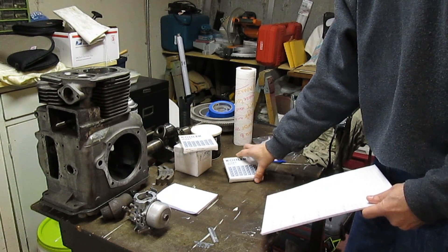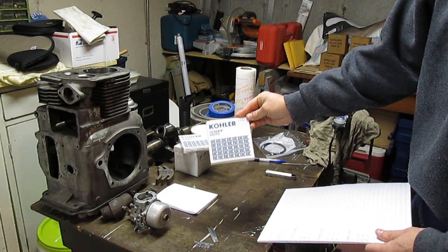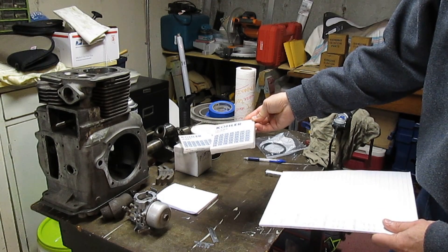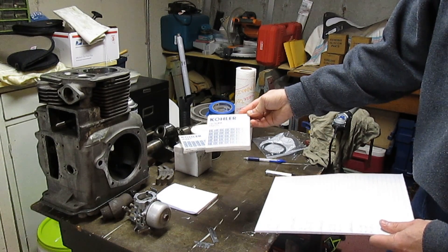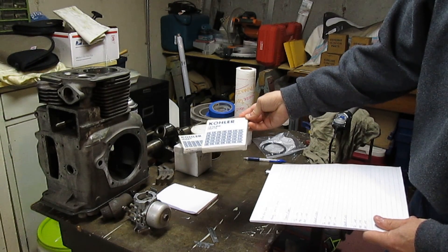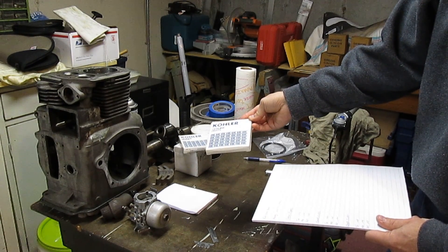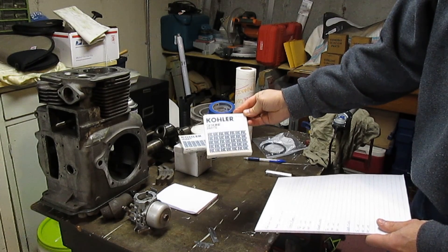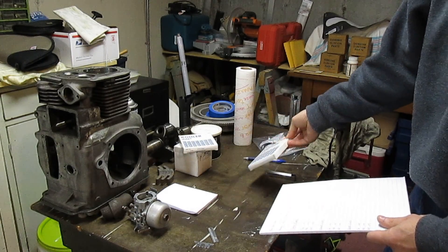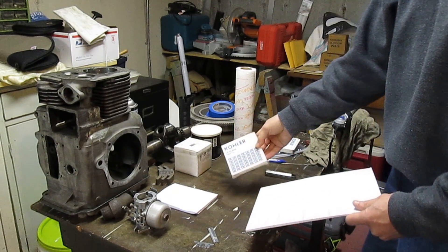The next thing I have is a set of 20-over Kohler factory rings. They actually measured out huge — the top ring was 20, the middle was 15, and the bottom ring was 20. So that just didn't work out for me.